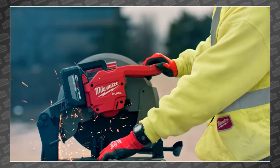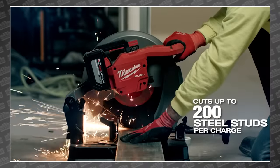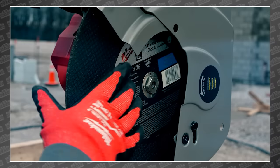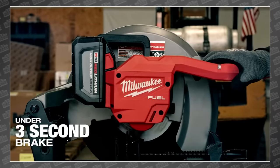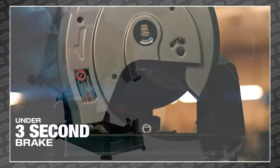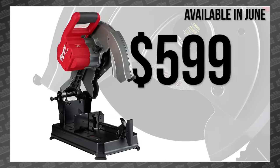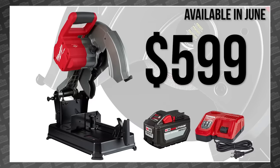You can get up to 200 cuts per charge through 3-5/8-inch 20-gauge steel studs. It's also got tool-free blade changes and fence adjustments, and a prominent overload LED indicator that tells you when you're pushing it a bit too hard. With up to 45-degree miters, this saw seems to be up to whatever task you put in front of it. You can get one yourself in June for only $399 for the bare saw or $599 for the kit that includes one of the huge 12-amp-hour batteries and a rapid charger.